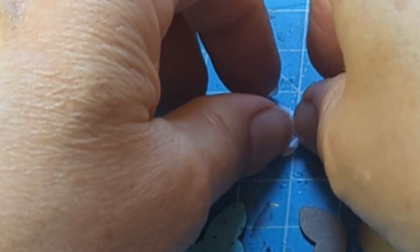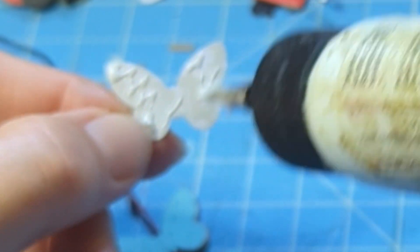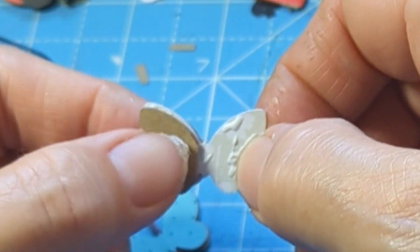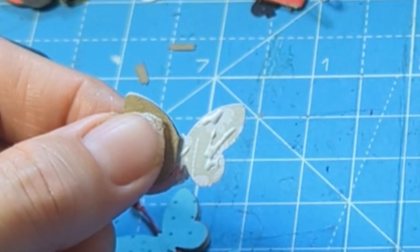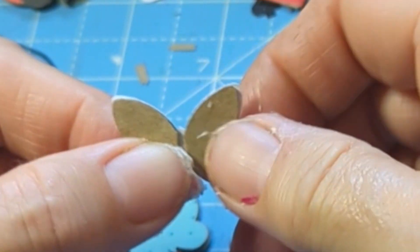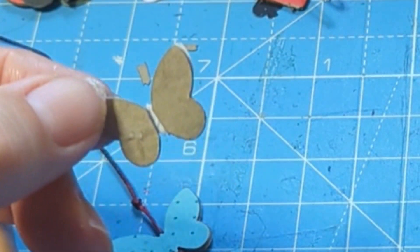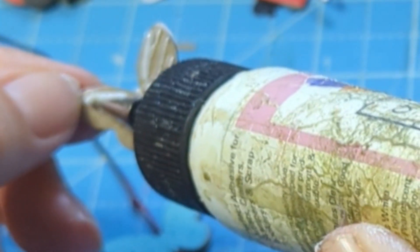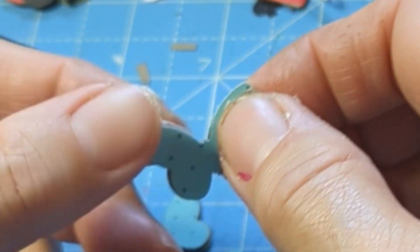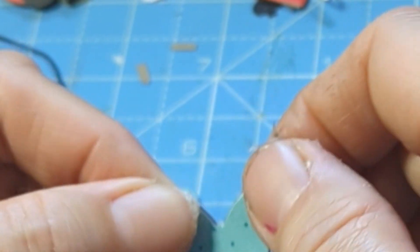Grab one of these — then get the glue and put it over. You can use other glues as well — not necessarily using up old glue. You can use a nice glue or a glue stick, you don't have to use up your old glue. It probably would have been better to use a nicer glue on camera. These dry quite fast.